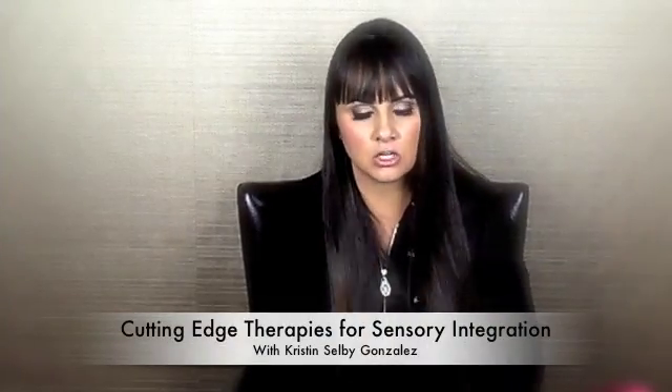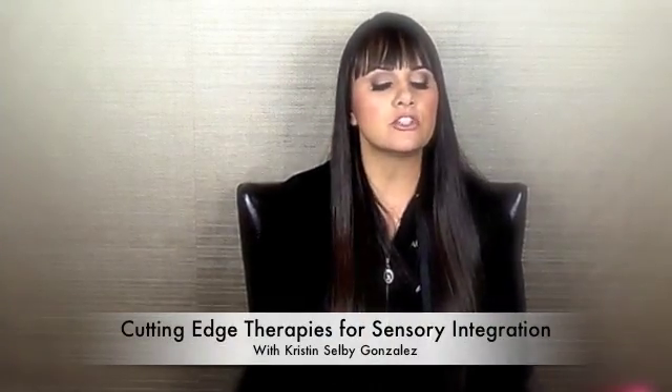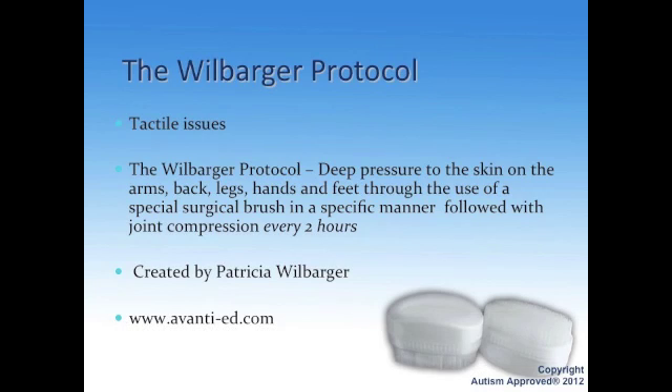The Willbarger Protocol is another great program I love. This is for children who have tactile issues — the kid who always needs tags cut off the back of their shirt, or the child who can't touch new tactile things. Maybe it's sand, grass, shaving cream, or paint. Maybe they even have issues with new textures of food.